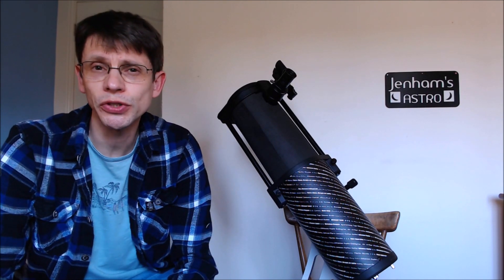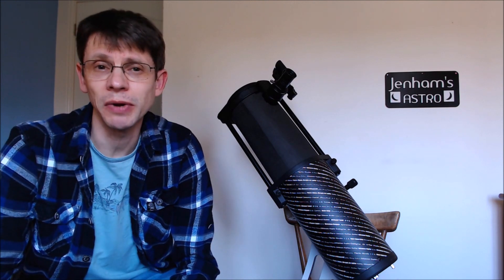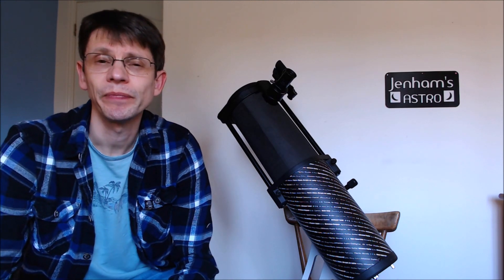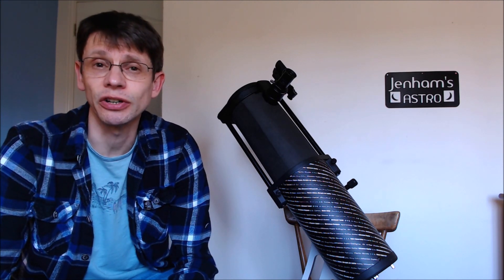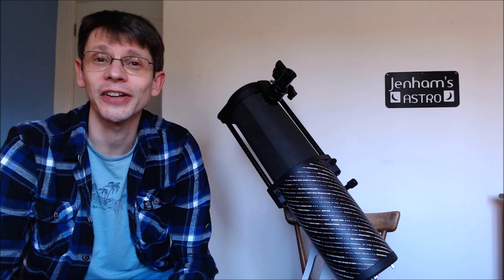That's it — a couple of simple mods for hardly any money. We started with a good telescope and made it just that little bit better. I hope it's been useful. If you'd like to see more astro videos from the Jennings Astro YouTube channel, please press the red subscribe button, and thanks for watching.